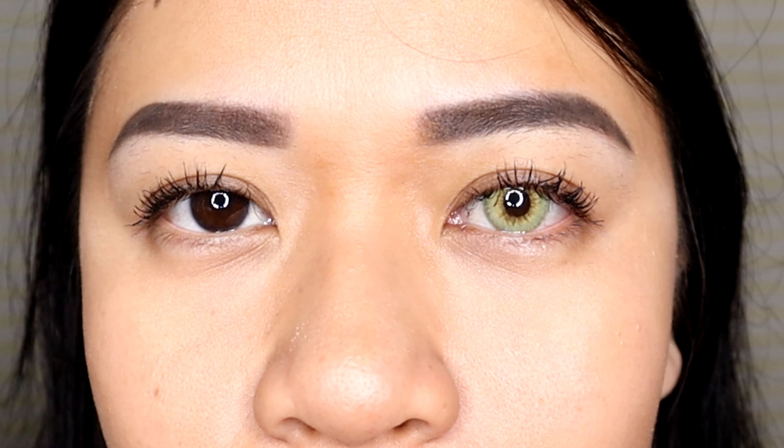We're starting with Fuji Green. This is what it looks like on the website, and this is what it looks like on me. Oh my god, I look like Mystique from X-Men! It's great for cosplay I guess. This is what having green eyes feels like — I look kind of exotic.